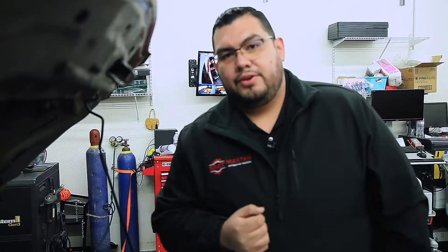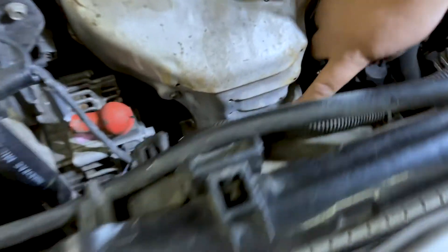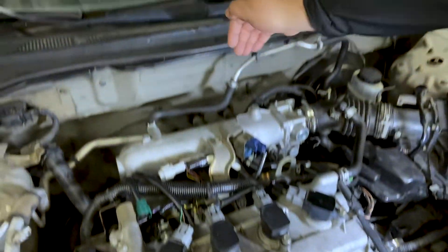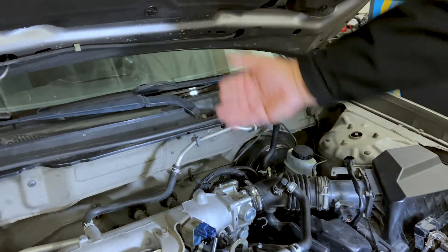This vehicle, according to the under-the-hood label, is equipped with two catalytic converters. One of them is located here at the front of the vehicle, and the second one would be located underneath, about midway between the engine and the bulkhead.